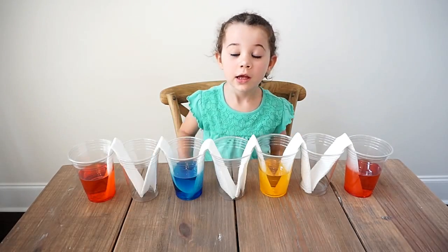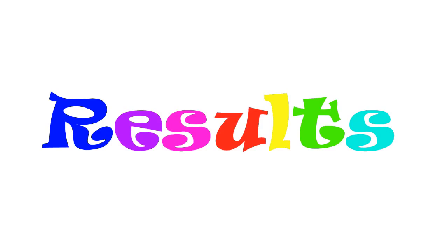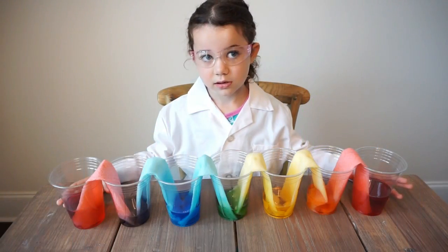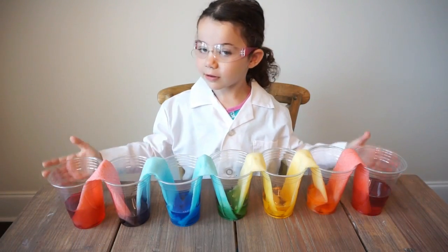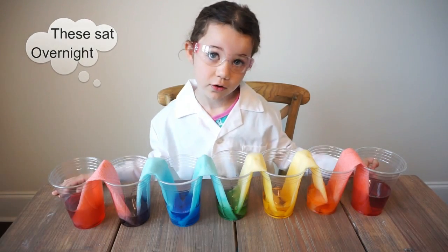Now I'm going to let this sit for like two hours. Here's what our cups look like after — we actually let these sit overnight.